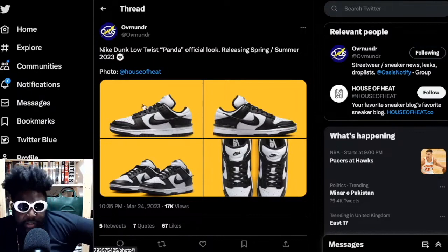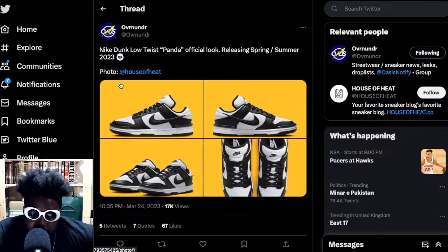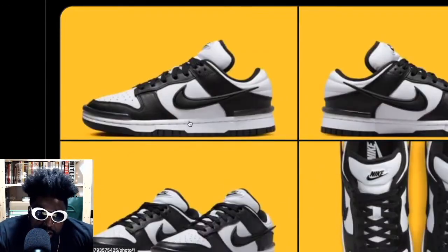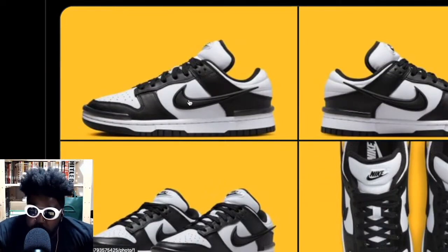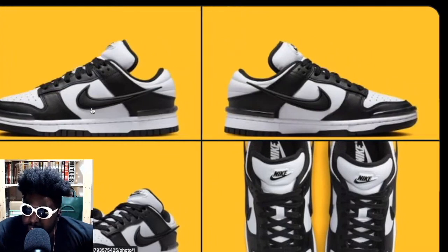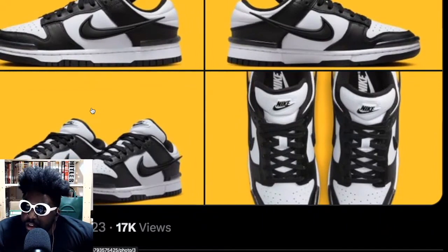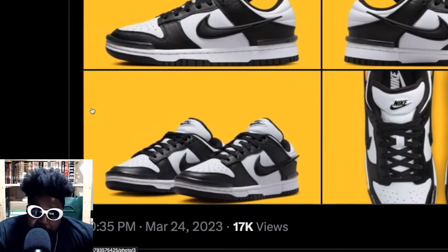So remember the panda dunk? It's a dunk low with a black and white colourway, really classic makeup. But that's obviously been rinsed to death. This new one coming out for spring/summer 2023, courtesy of Over and Under Sound — if you zoom into the picture, you can see it features a kind of exaggerated swoosh that looks like it's detached but it's not, which lends from Yoon from Ambush's dunk design. It's also got these bumpers on the front and back.